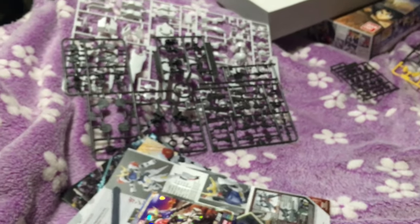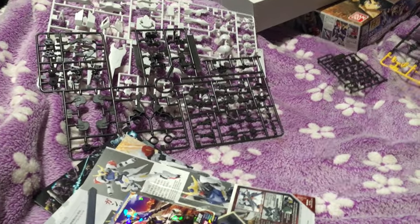I'm going to toss this thing together and we'll probably do a short review of it. Mata ne!